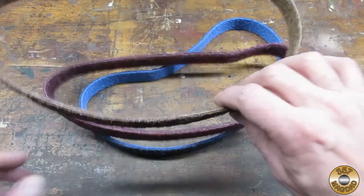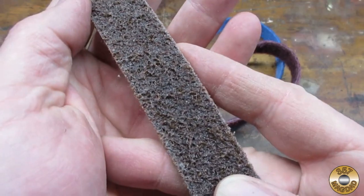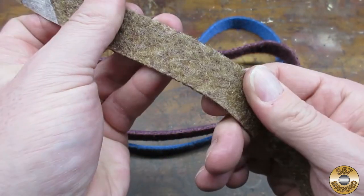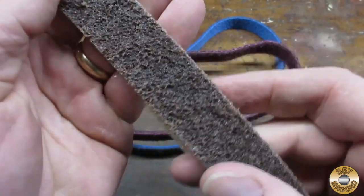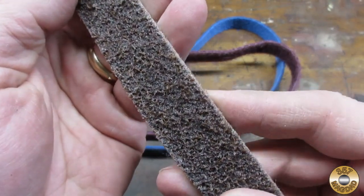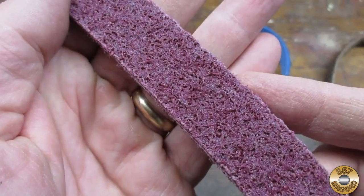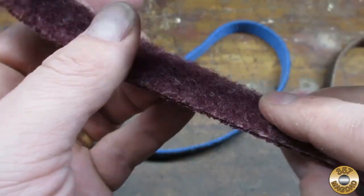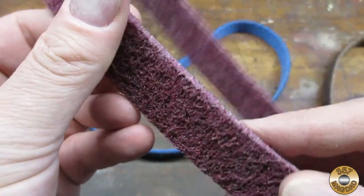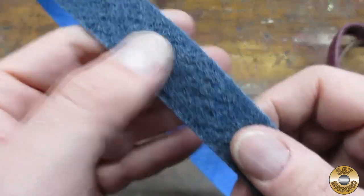The brown belt is coarse grit. Red Label describes the material as resin bonded aluminum oxide dispersed on open-web nylon mesh fibers. The maroon belt is medium grit, and the blue belt is fine grit.